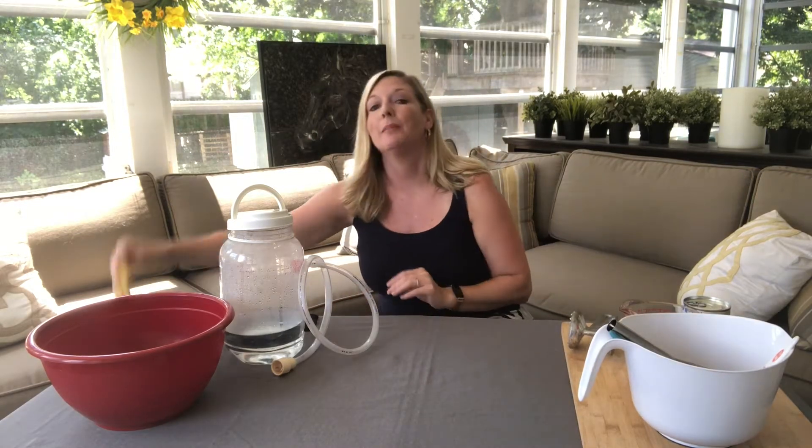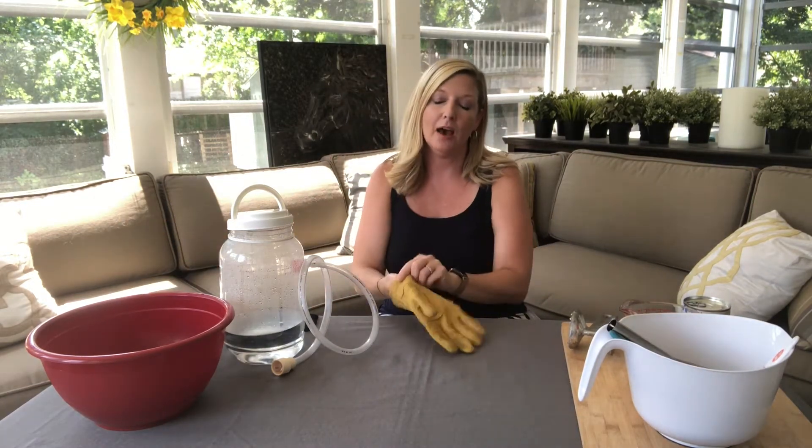My sister ordered some ice cream online and it came in the mail packaged with dry ice. It just arrived today and the dry ice is already vaporizing, it's disappearing. So I wanted to quickly use it for some fun activities. We're gonna start with dry ice bubbles. I'm gonna put on my gloves to get it out because dry ice is freezing.